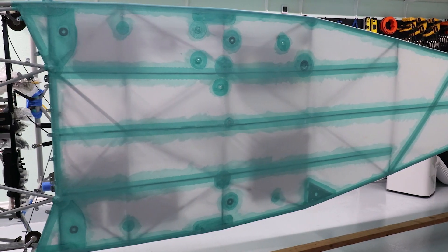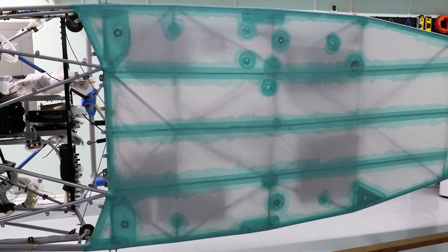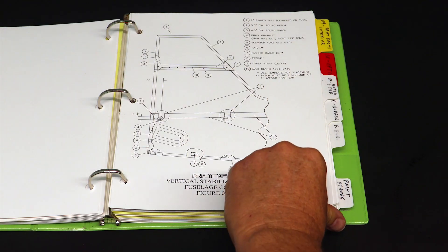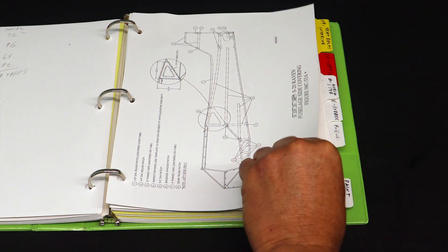Next was installing all the reinforcement patches, inspection rings, grommets, and finishing tapes. Not the most fun part of the job, as it was very repetitive and seemed to take forever. Luckily, the Rans build manual had lots of diagrams about exactly where to place the reinforcement patches and inspection rings.